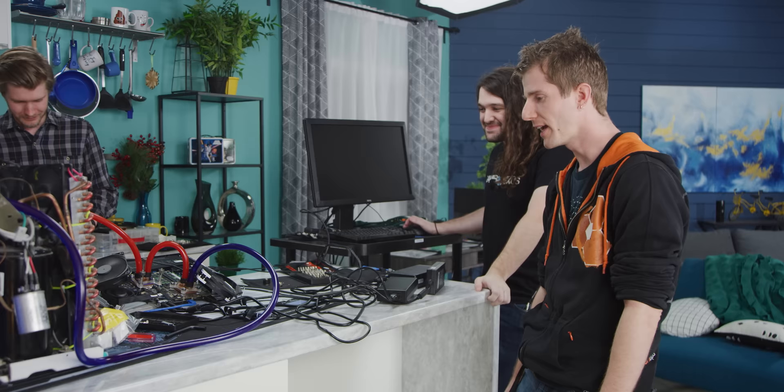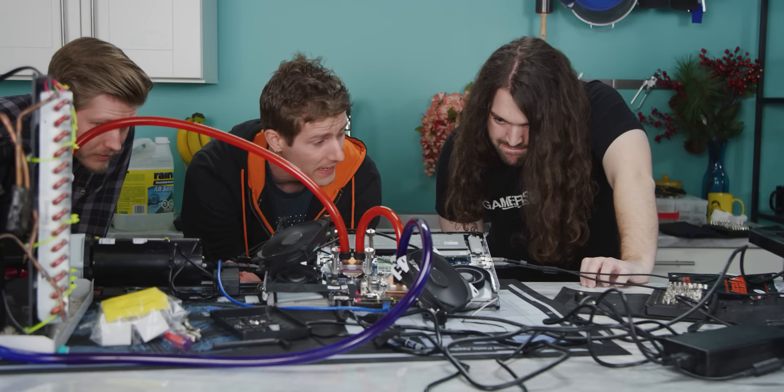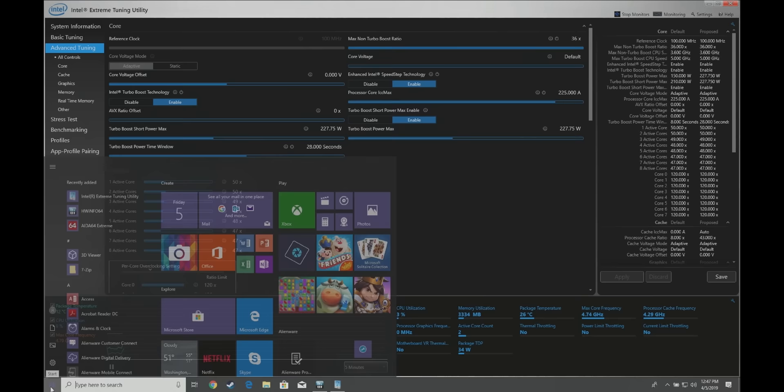After beating our heads against the wall, turns out there's a new BIOS for this laptop that apparently enhances system performance. Power limit one is now 210 watts — that's the change. I have some hope now because if we can get another 60 watts, that should be substantial. I also dropped the chiller a bit more — our load temps are around 50 to 55 degrees across all cores and we're below zero Celsius. We're expecting a better result this time because we got up to almost 250 watts.